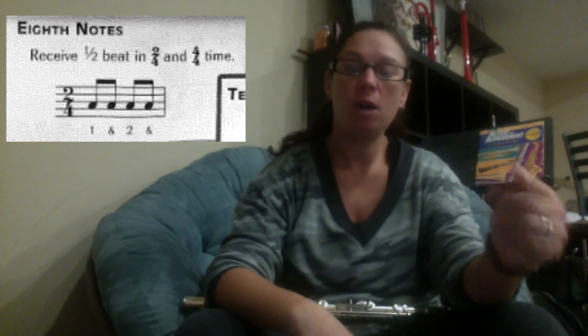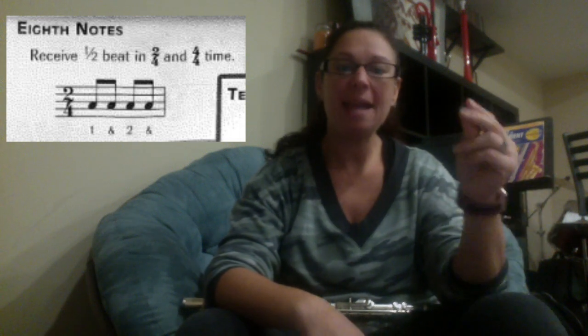If this is your one count quarter note — one, two, three, four — an eighth note, we're cutting the note in half, we're making the notes double as fast. So we've got one and, two and, three and, four and. The notes are going to be double as fast.